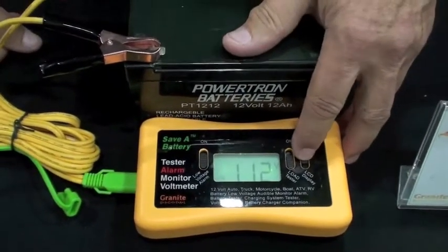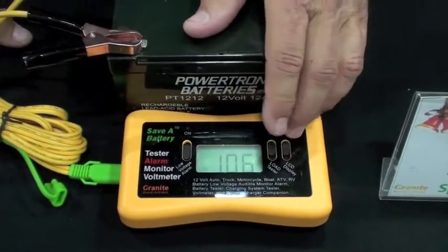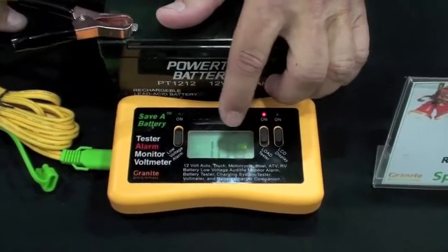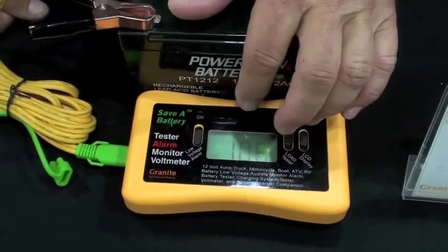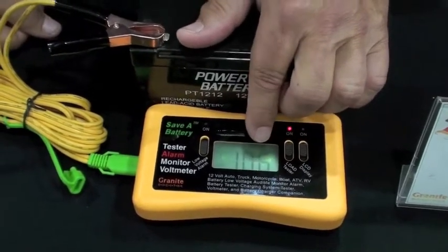It's very, very simple to use. It's got an LCD display and it's got a load tester. You turn the load tester on and that will tell you the actual voltage of the battery, which is what we want to know. And depending on what you see here, it determines whether or not you need to replace the battery or keep the battery that you've got.